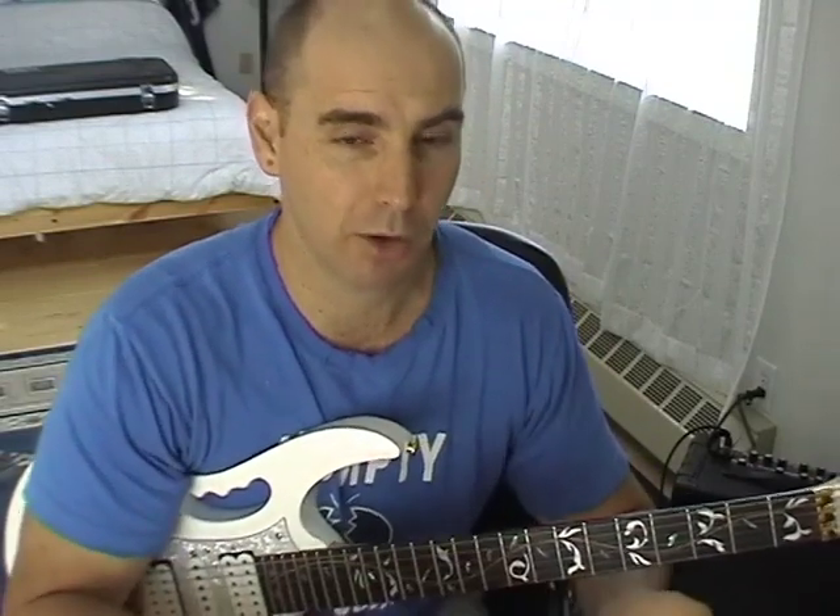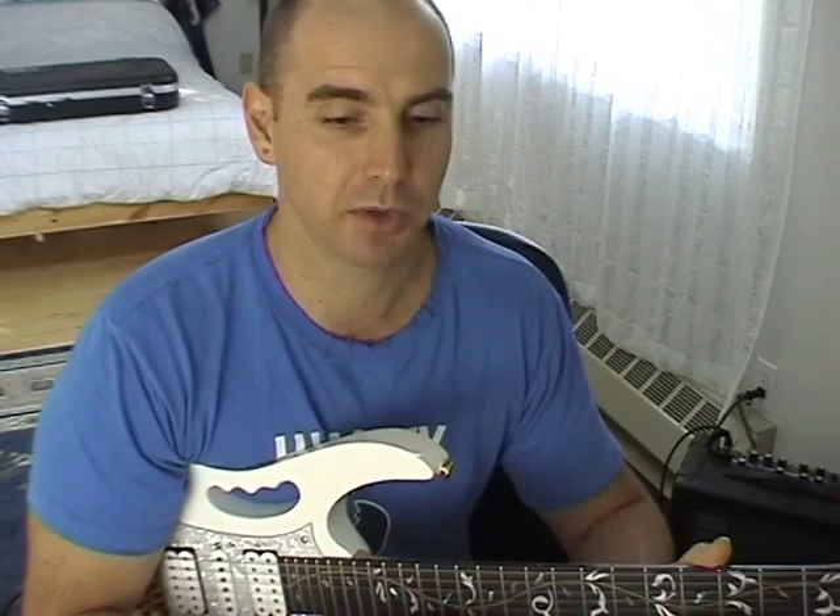An arpeggio is simply the notes of that chord played separately. So building great arpeggios is a product of chord knowledge. If you want to build those really intricate Alan Holdsworth-style arpeggios, then you better understand what's going on underneath those, and this is what we're talking about.